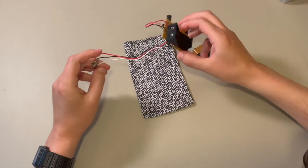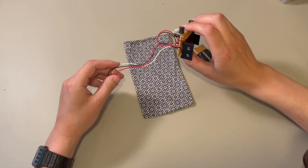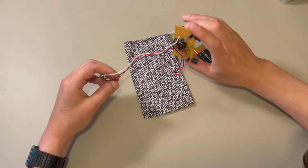All right. Hey, y'all. I was just going through my drawers today, and I stumbled upon my electro-sloosh.